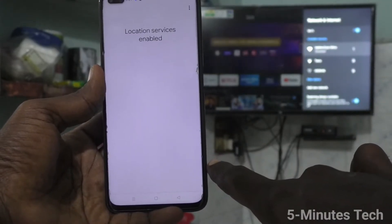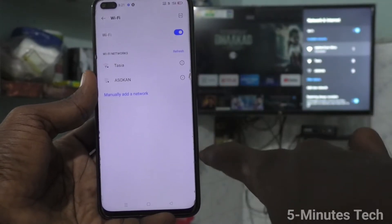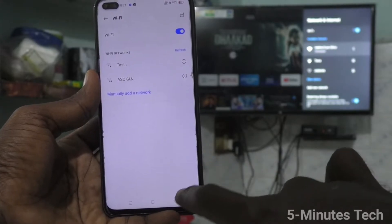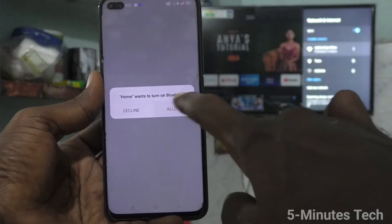Go back and click on Activate. Then turn on Wi-Fi. Here Wi-Fi and hotspot will work at the same time, so don't worry. Click on Turn On.